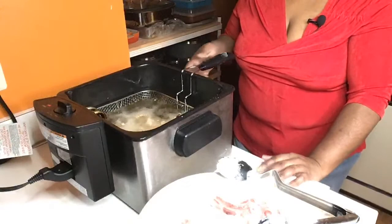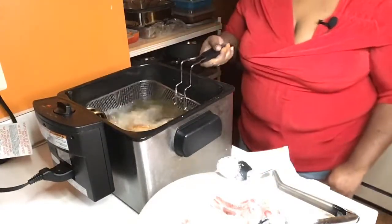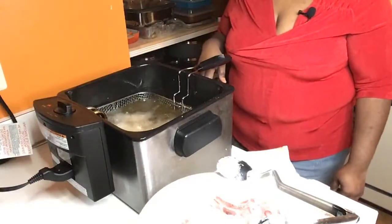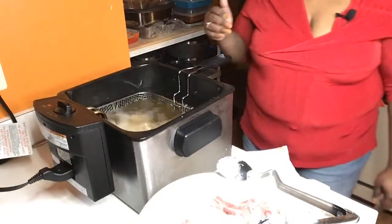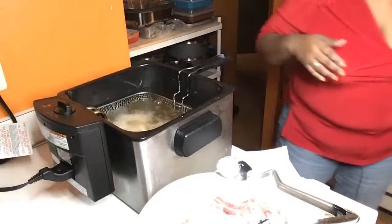I'm from Georgia and I'm a southern cook, baby. Our entire family likes to cook. This is what I'm good at doing. I learned from my grandmama, my late Aunt Mary, and my mother.